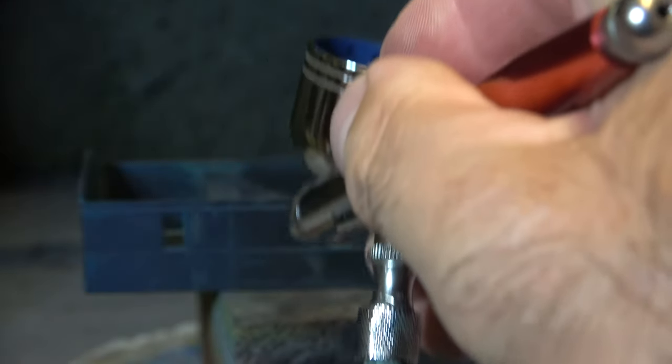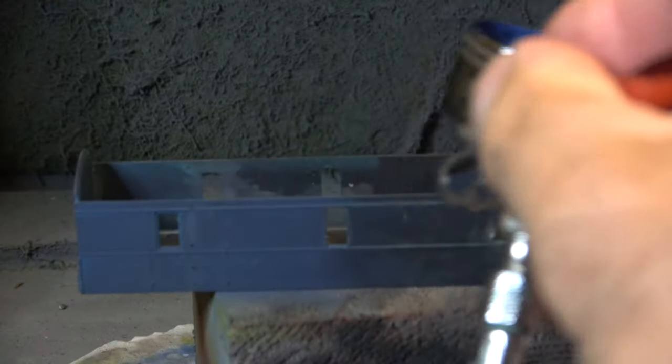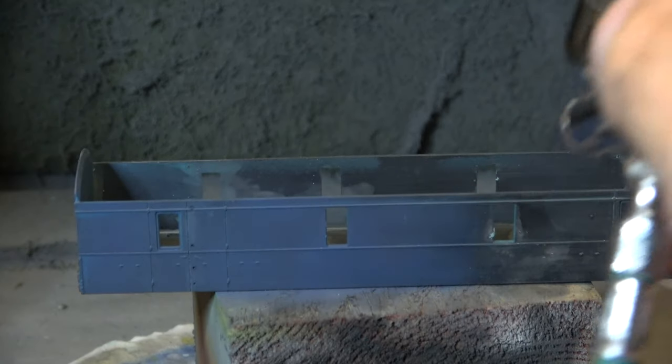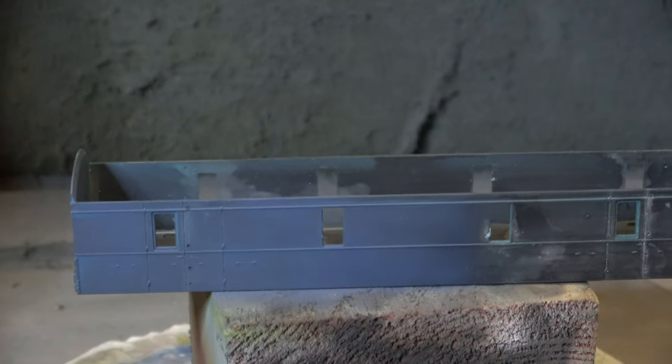It's an old one really, but it's a new-to-this-channel quest to get one of every different type of parcel van that was running in 1976 on my model railway. Some of them are ready to run, some of them are kits, and some of them are not easy to come by. My most prized one - there is a kit of it, but it commands such a high price - and that is the LNER one.